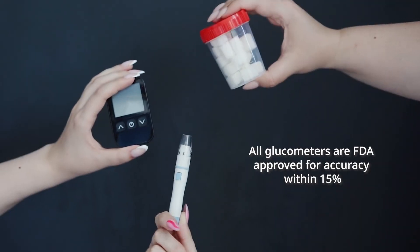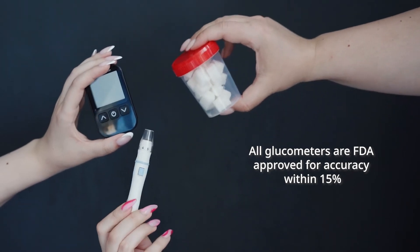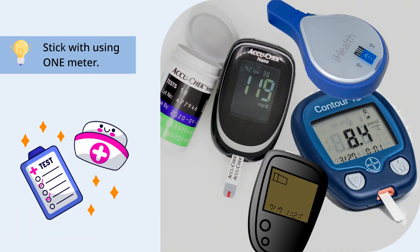Note that all glucometers are FDA approved for accuracy within 15 percent, and all will have a different algorithm, so don't compare one meter's results to another since they're almost always going to be a little bit different.